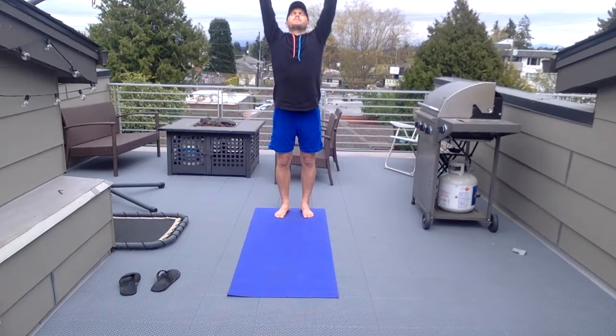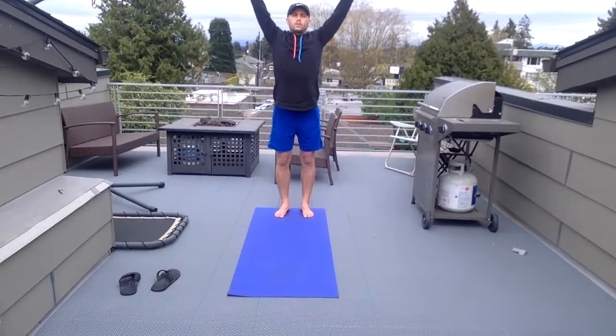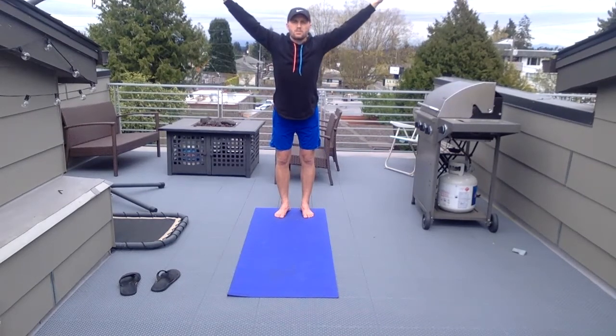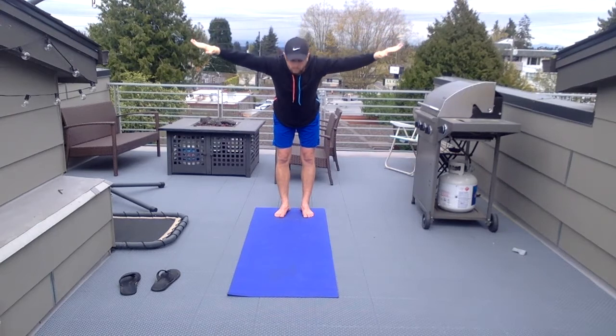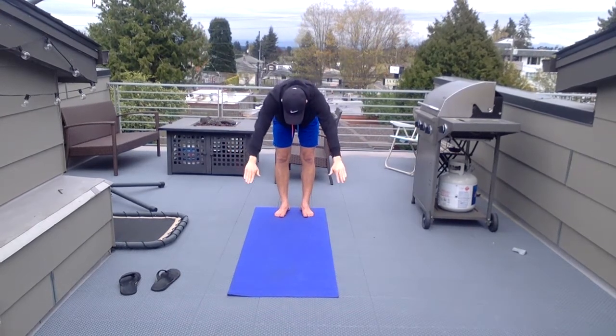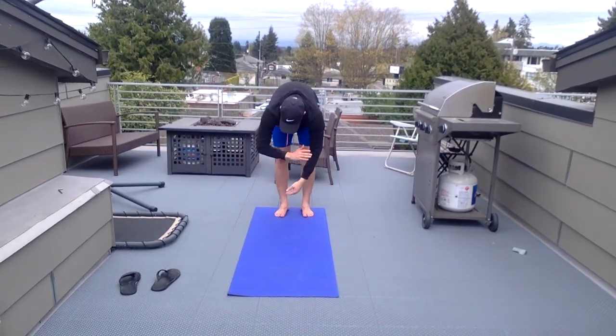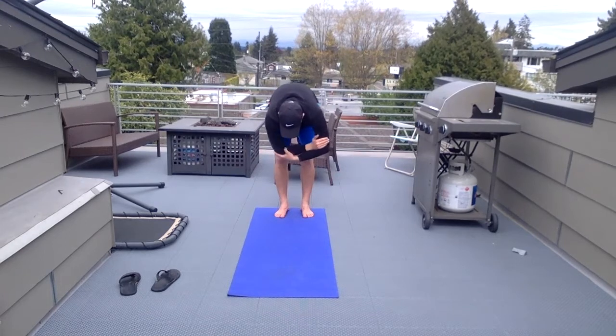Bring your arms up and look up at the sky. You can do this inside or outside — it's up to you. Holding that stretch. Slowly bringing those arms down, and as you do so you're bringing your body with you. And dead man's pose.